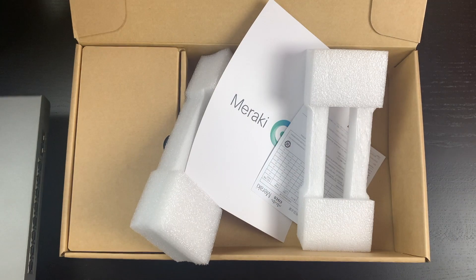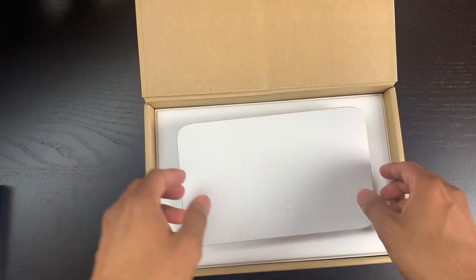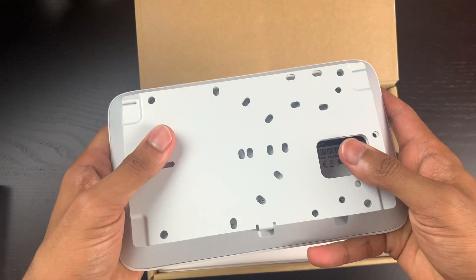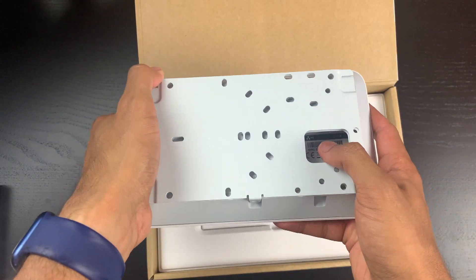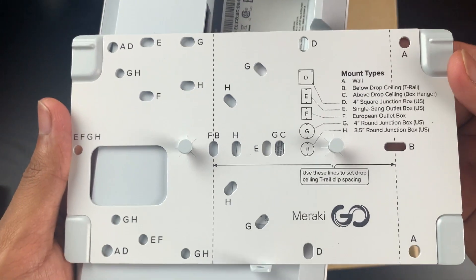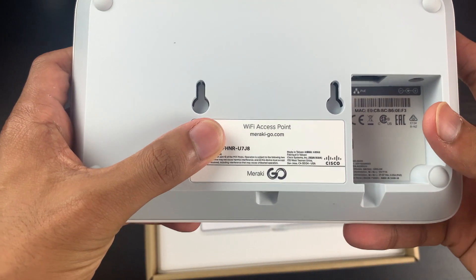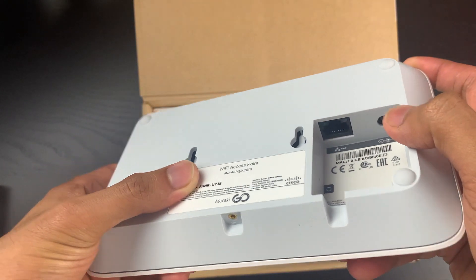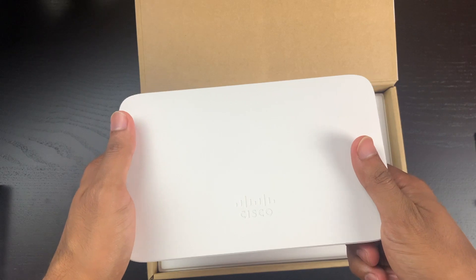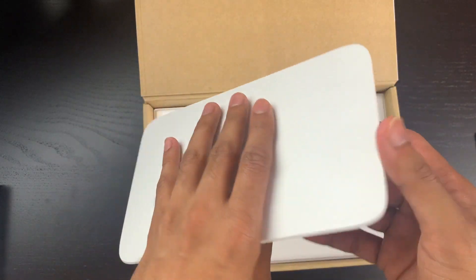Last but not least is the wireless access point. It has Cisco branding on the front. On the back there's a wall mount — you pull it down to remove the cover — and different mounting hole options. There's an ethernet port and a power connection on the back. This access point is 802.11ac Wave 2, supporting both 2.4 GHz and 5 GHz, with a gigabit port.